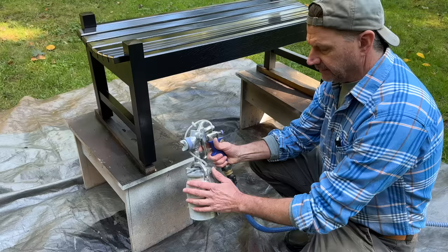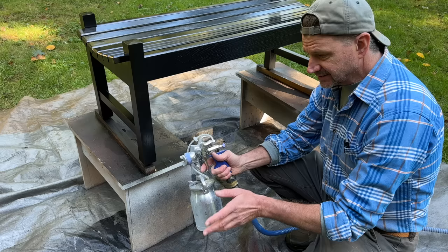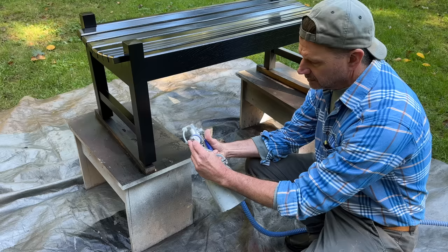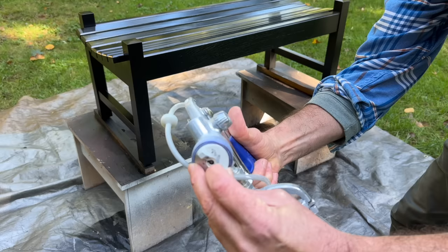I sprayed that last coat last night, maybe around 5:30. I didn't clean the gun out — the paint just remained in the gun. When I go to try to spray it now, chances are it's not going to spray, because there's just a little bit of dried paint right at the tip there. I just kind of scraped that away, and now it should work.